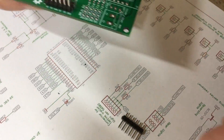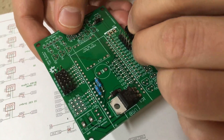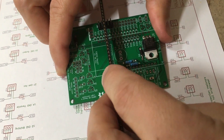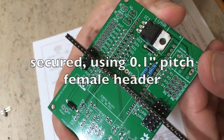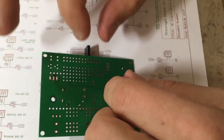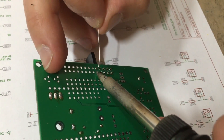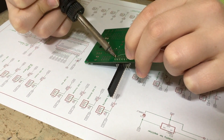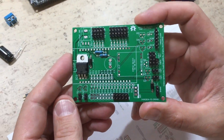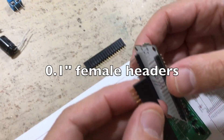I have already cut them to length previously. A piece of female header is used to secure them in place. Here I am soldering the remaining pins. This is the result.